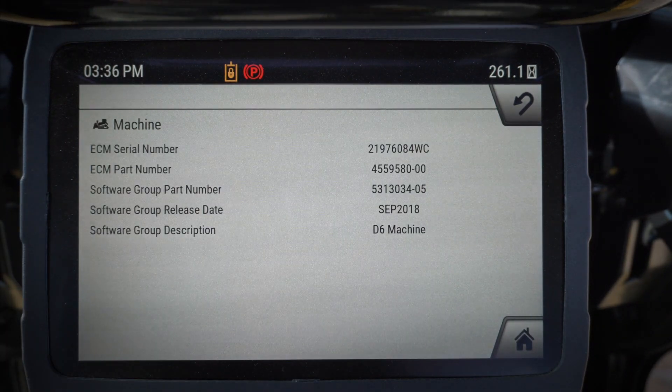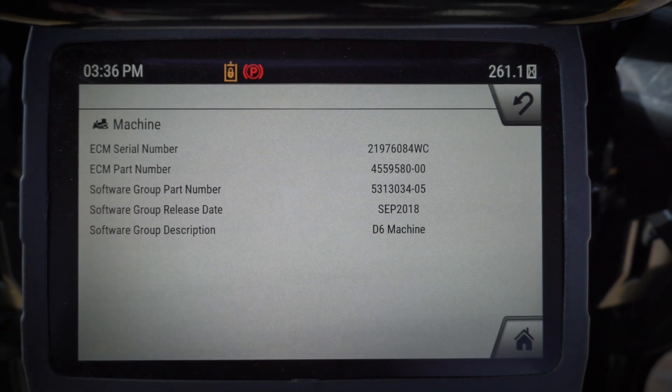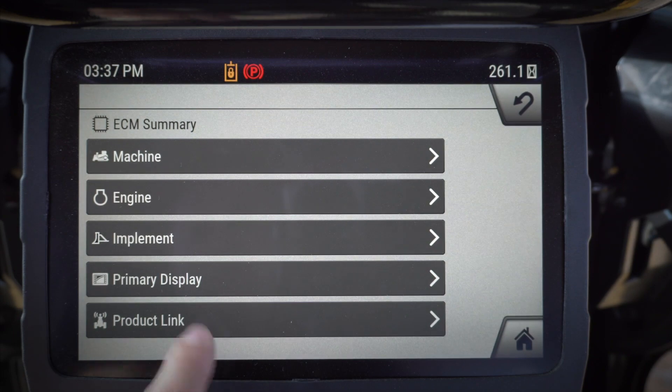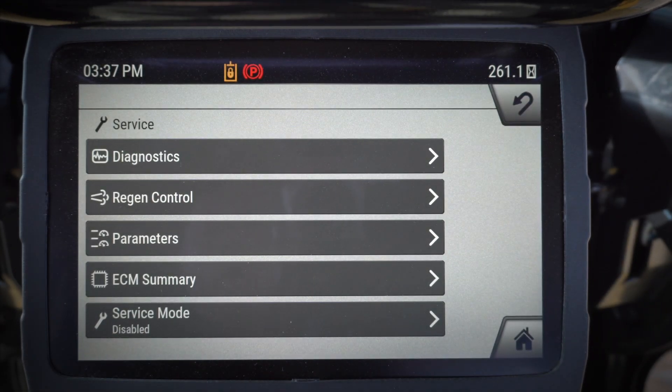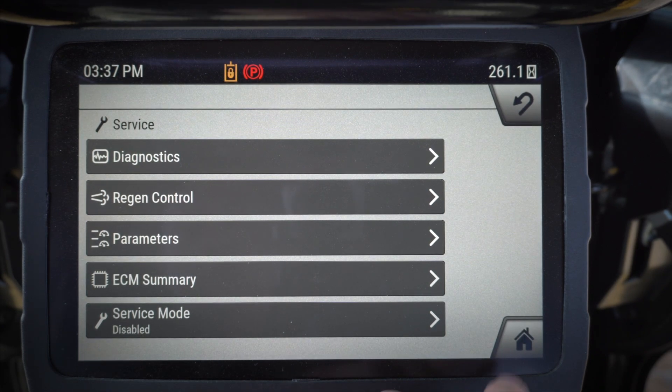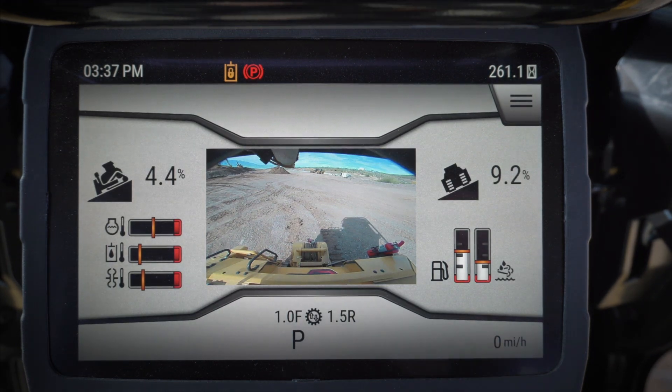ECM summary is going to give me a summary of each of my ECMs. In particular, it's going to give me the serial number, the part number, and what software is on that — which is really important for ECMs. Service mode allows me to go in and do some calibrations and adjustments, and again it's typically done just by your dealer. That is the monitor of the new D6.